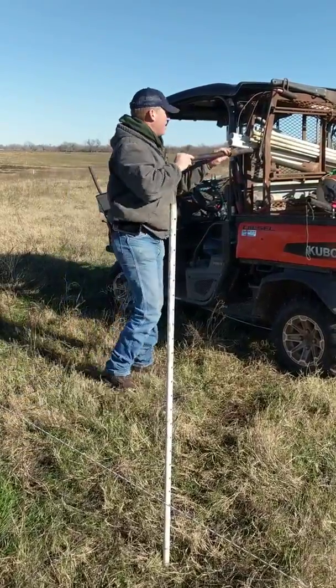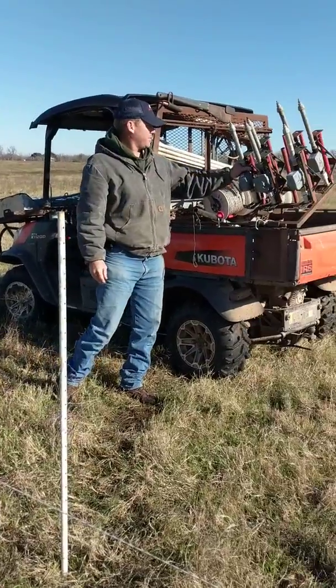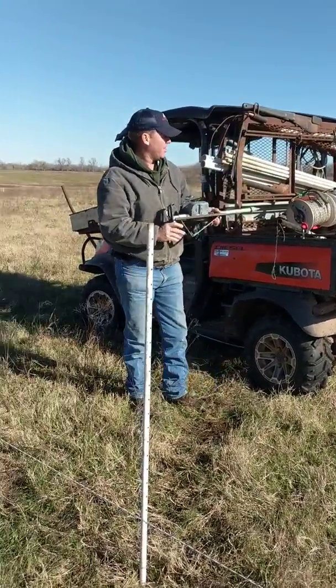We're in not quite a foot. Put your tools back where you got them from, so the pounder goes back in the rack on the buggy.